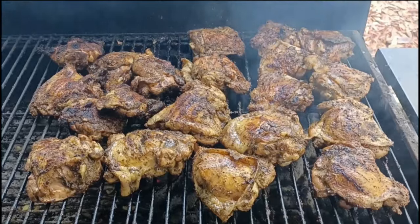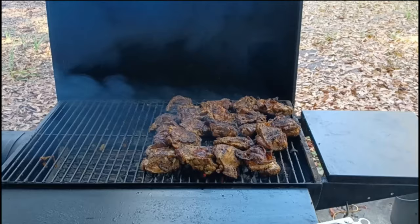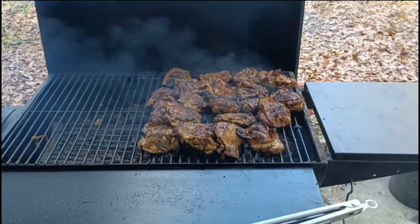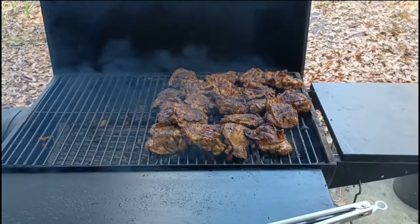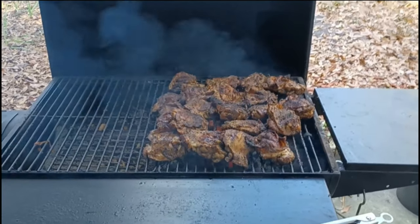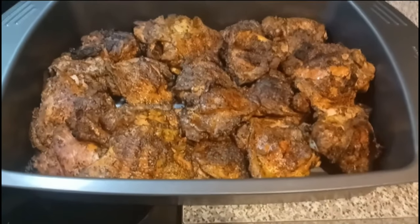After an hour and a half, let's check these chicken thighs. I'm telling you, you're going to like the look, the flavor, and the taste. I think this is the best way to grill chicken thighs — especially for the Super Bowl. Look at that fam, I think they're ready. I'm going to take these off the grill and show you my finished look and plate.